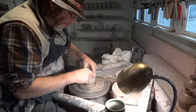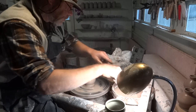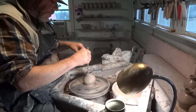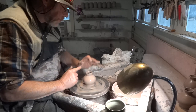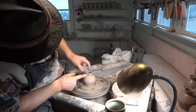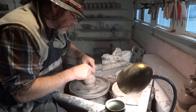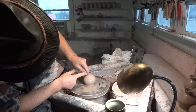You have to throw a few of them to kind of get into the way of them, so to speak. Because there are a few little tricks, I suppose — as there is with all pots — tricks of the trade, to get the clay and shape it.